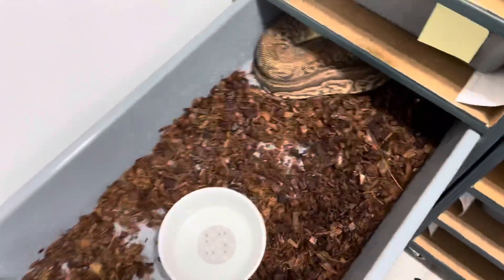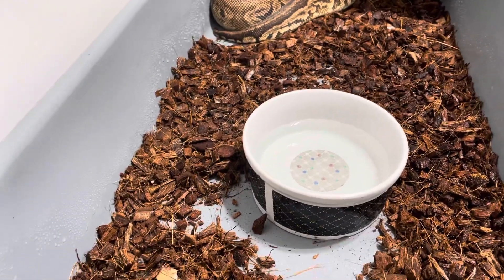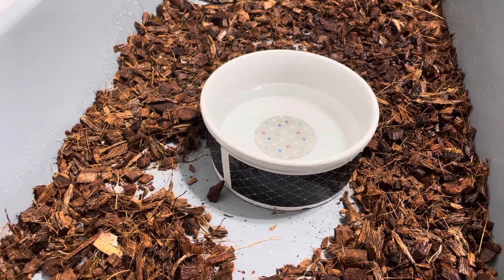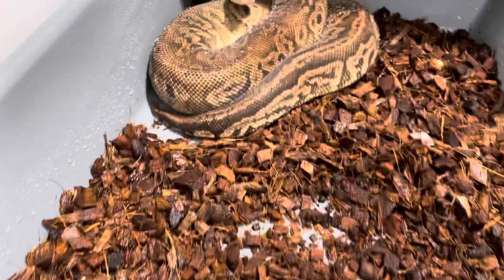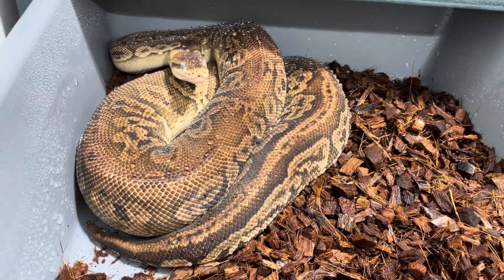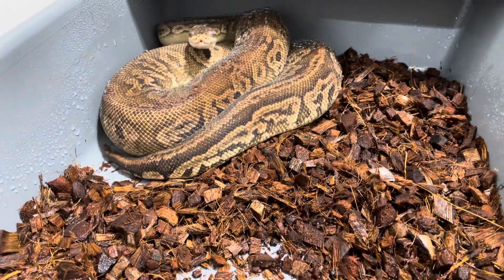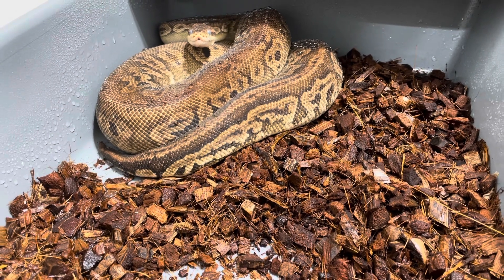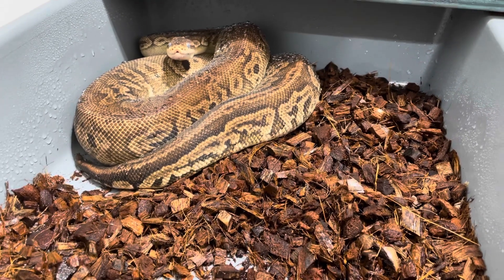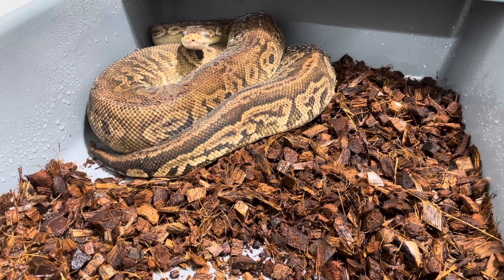For those wondering what I'm doing — my process when I pair: I usually take the water out, I leave the water bowl but empty it. This one looks like she's actually going into shed — you can see those ghostly eyes right there. She wasn't in shed when I paired them, so she started going into shed as soon as they were done pairing. I've misted the tub to make sure there's enough humidity so she can have a good full shed.